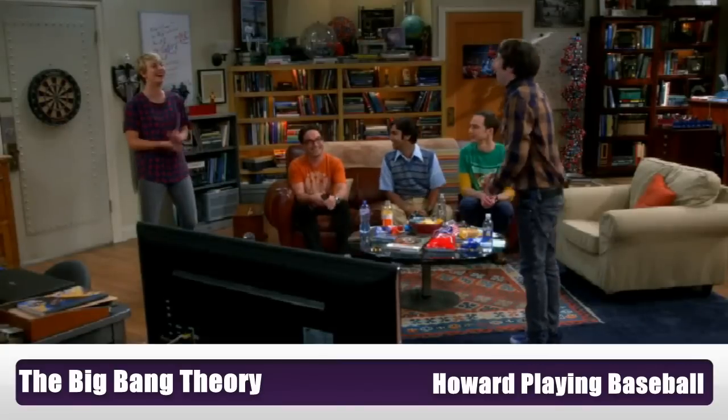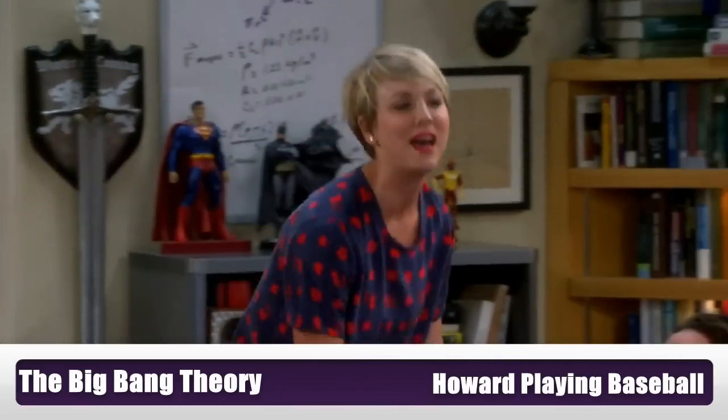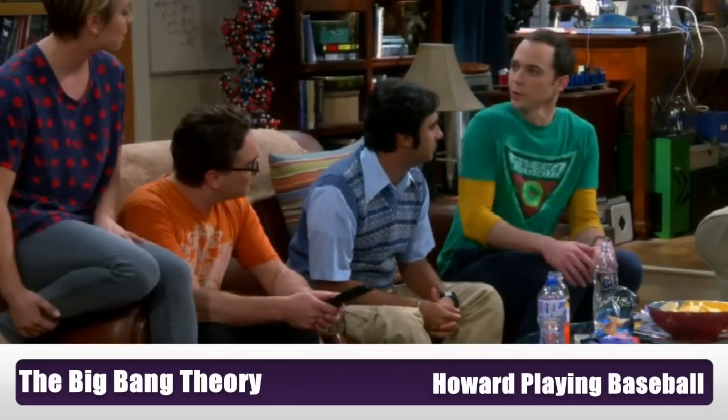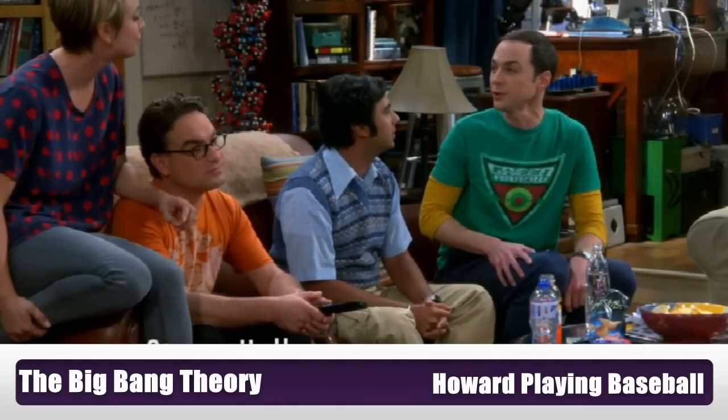That's so cool, congratulations! I guess that makes you the athlete of the group. Well, not just him. May I remind you that you're talking to the seeker, beater, chaser, and water boy of the third-place Griffith Park Quidditch team.